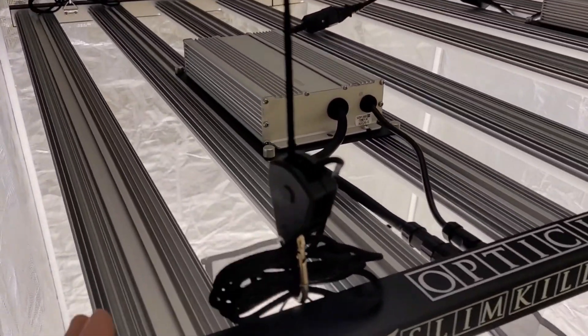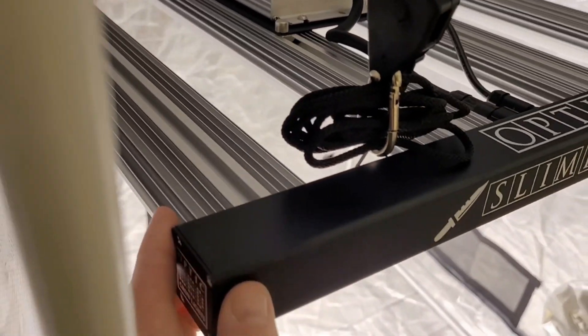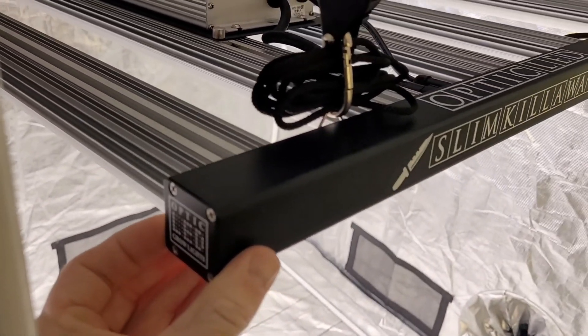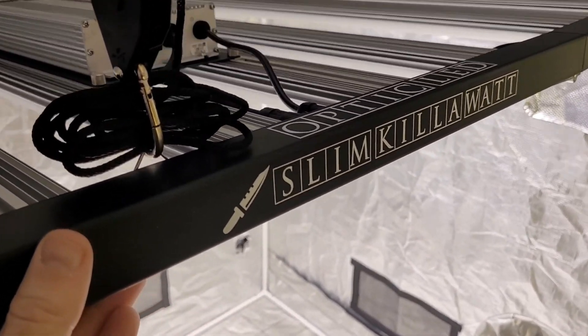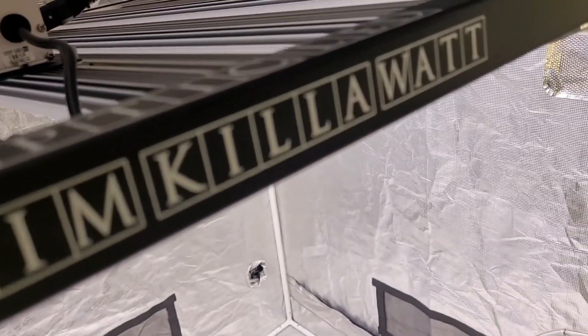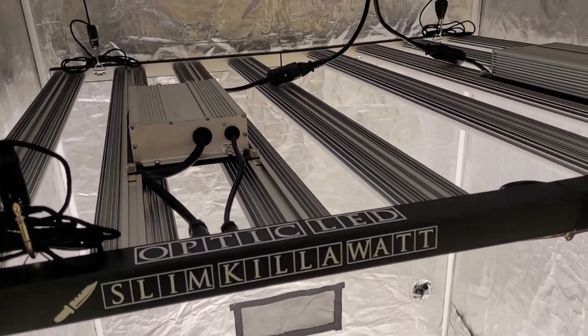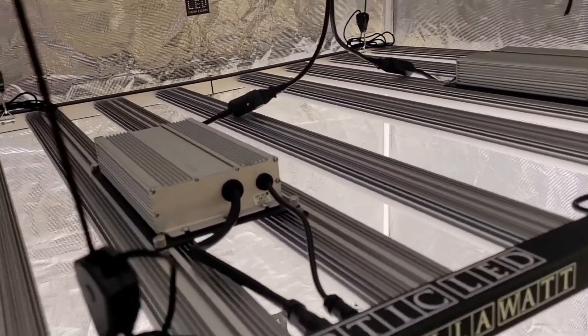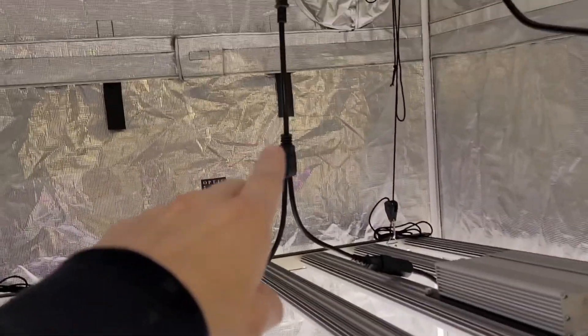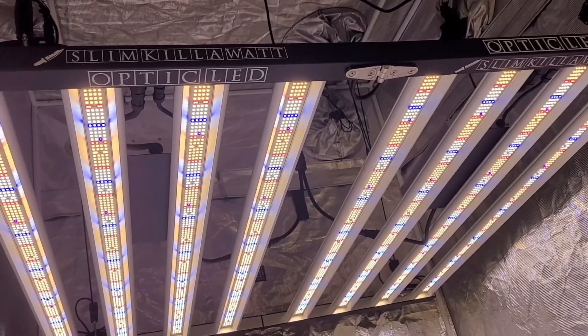Slim Kilowatt — look here, you can see the proven Optic Tech. We have the extruded bar heat sink and the front support bar with the cool logo: Slim Kilowatt. A kilowatt is a thousand watts, so there's also a Megawatt and a Terawatt. This light uses two 500-watt drivers hooked up to one power source.